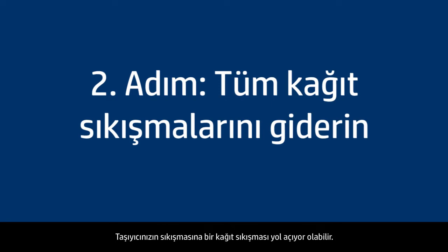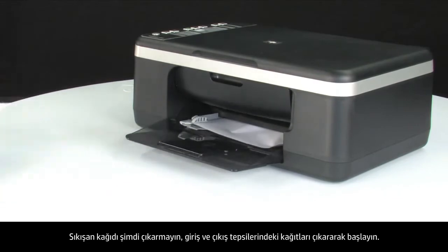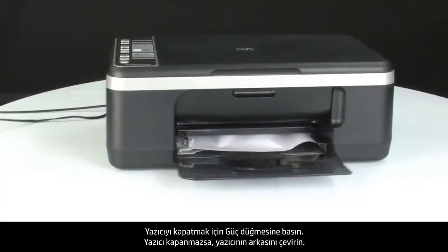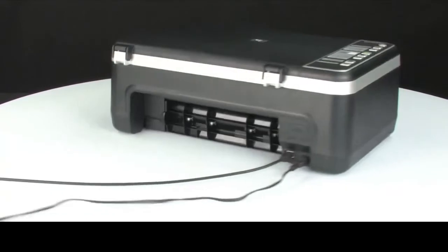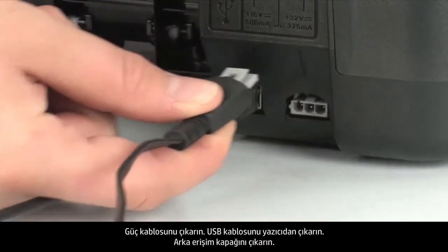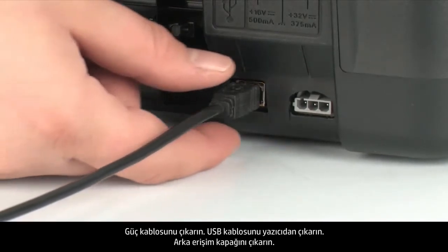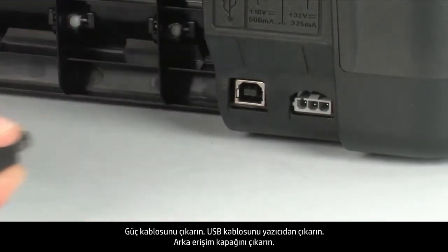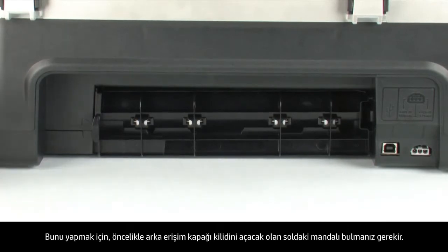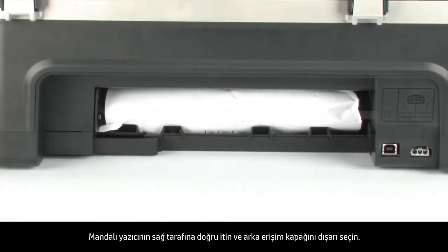A paper jam might cause your carriage jam. Do not remove jammed paper at this time, but begin by removing any loose paper from the input or output tray. Press the power button to turn off the printer. If the printer does not turn off, turn to the back of the printer and unplug the power cord. Remove the USB cable from the printer. Then remove the rear access door by locating the tab on the left to unlock it, pushing the tab toward the right-hand side and pulling out the door.